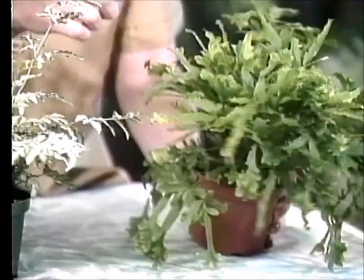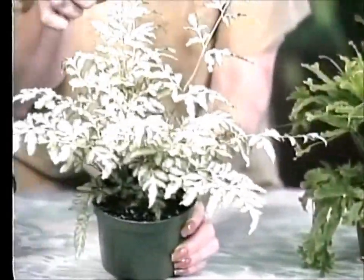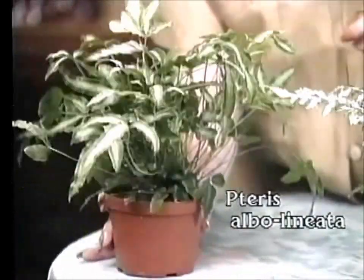These are pteris ferns. Pteris ferns get their name from the Greek word pteron, which means wing. This one is pteris critica and pteris victoria, and this is pteris alboliniata. They're really cute ferns and you see these quite often in the stores — they're very readily available. They stay fairly small too; you rarely will see them over about a foot tall. And they shouldn't give you too much trouble — they're one of the easier ferns to keep.